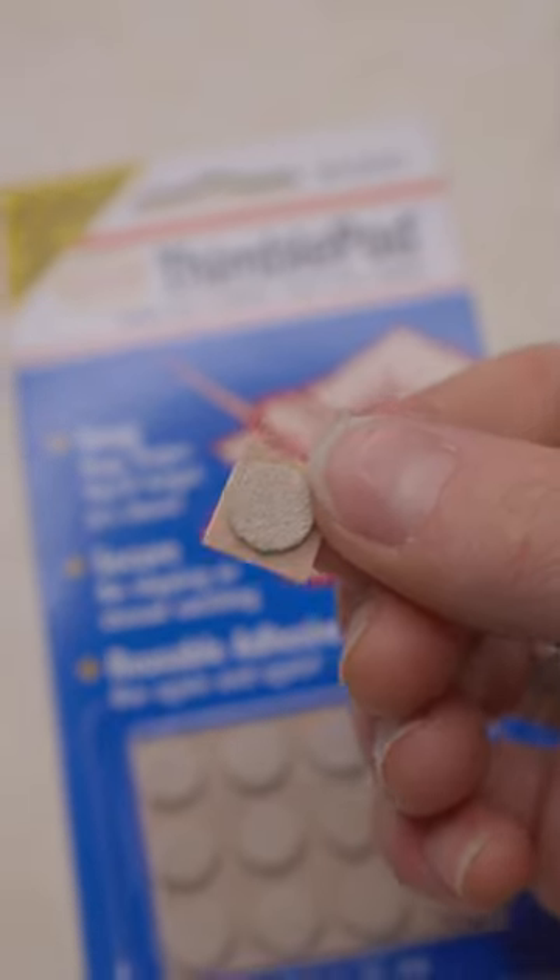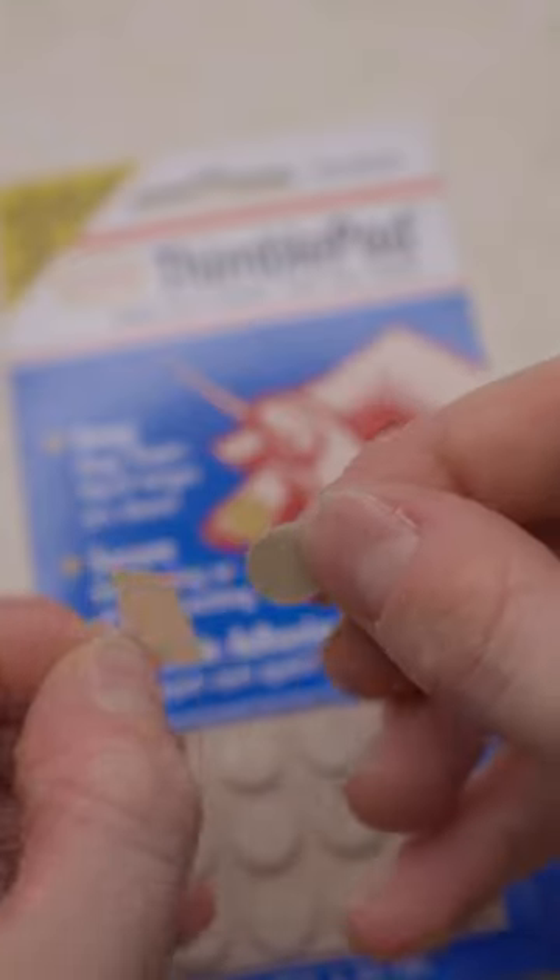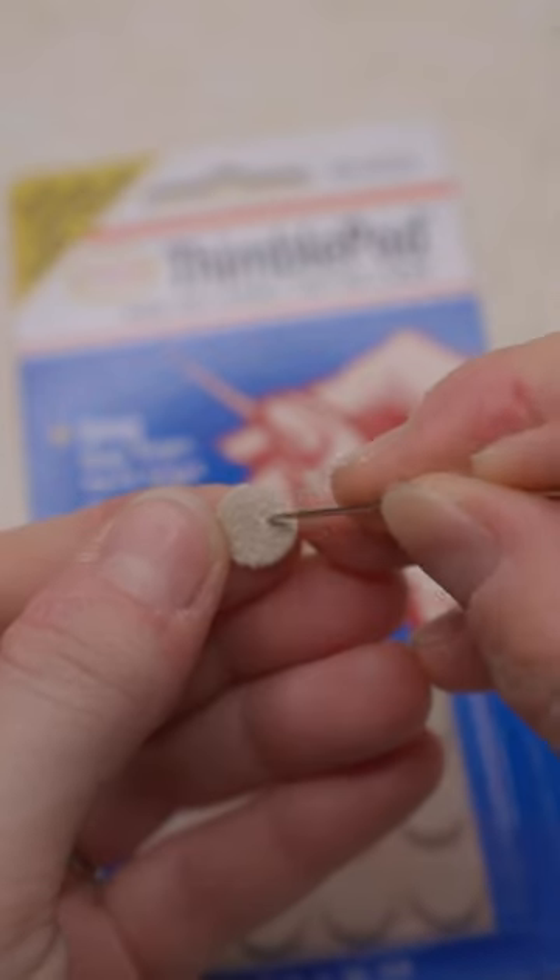So here's something I recommend you add to your kit: sticky leather thimble pads. These are also reusable, by the way. They last a great deal of time, and you just stick them to your push finger wherever is comfortable and use that as your cushion.